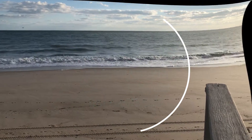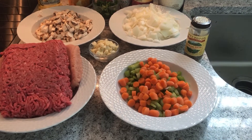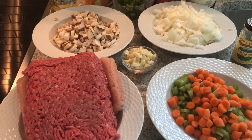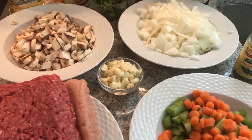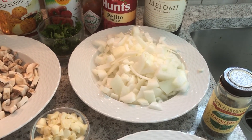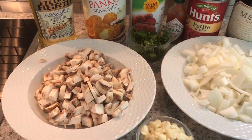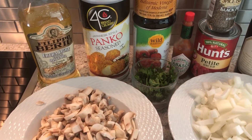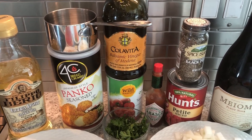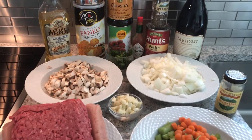Here are the ingredients: lean ground beef, carrots and celery on the right, garlic in the middle, mushrooms in the back, onion, Italian seasoning, panko, olive oil, diced tomatoes, pepper, a little Tabasco, and a little wine to go with the dinner.